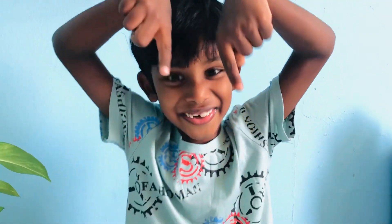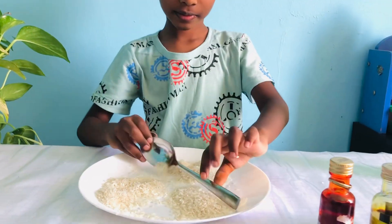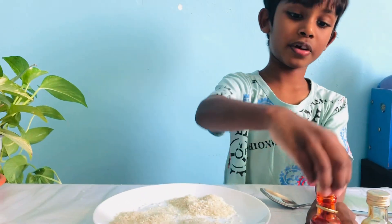Hi, so today I'm going to color this rice with three colors. So first I'll start with orange.